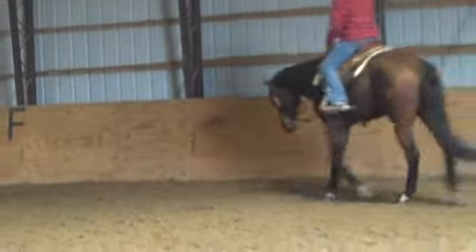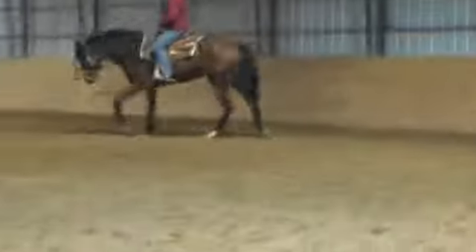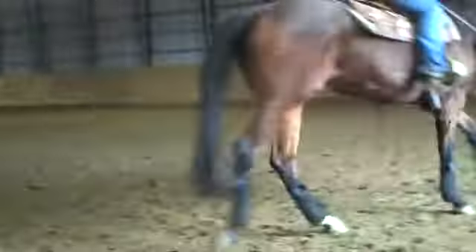So Megan, now every downward stride must ask her to canter. Very good. We help her — just to help her get through it — she just softly did it with a nice forward balance reaction. Good, I love that.